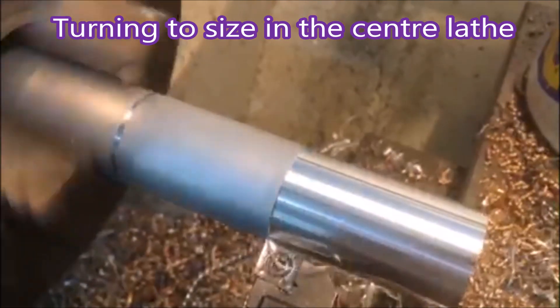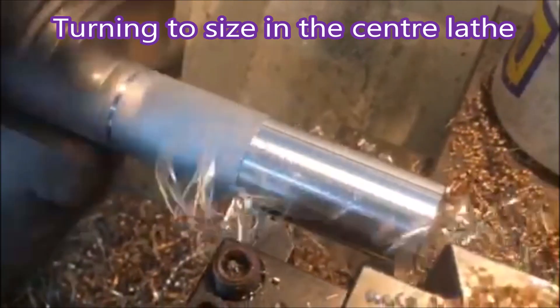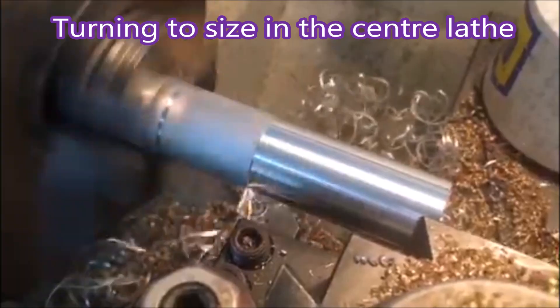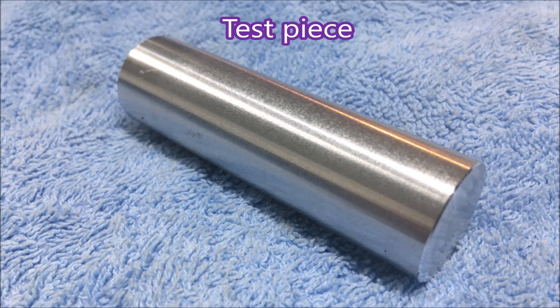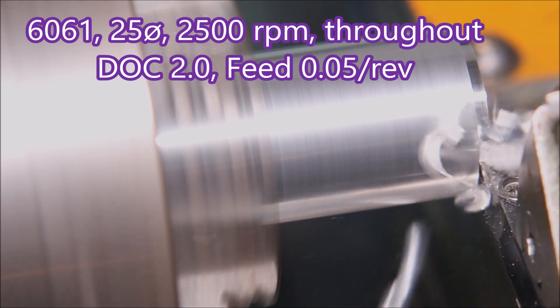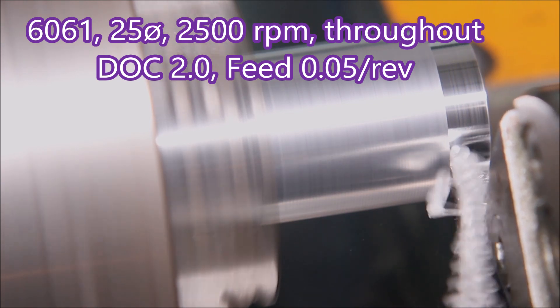Here I'm making the test pieces on the manual lathe, just turning the skin off. I don't know why, but I feel that the skin tends to be harder on the aluminium than if you just get below it. So for this test I wanted to get below the skin.